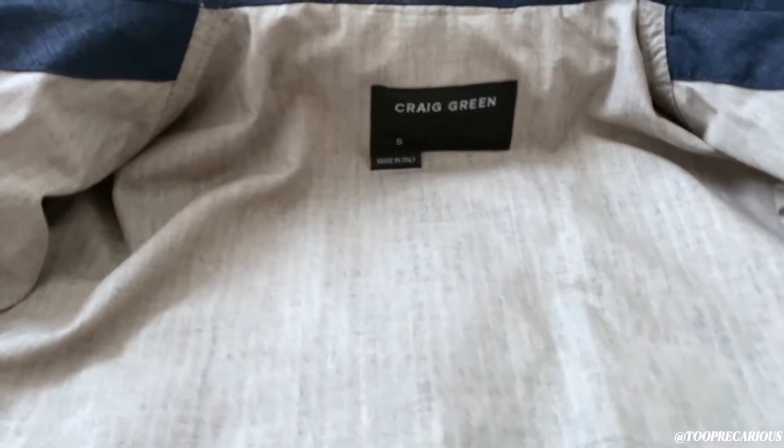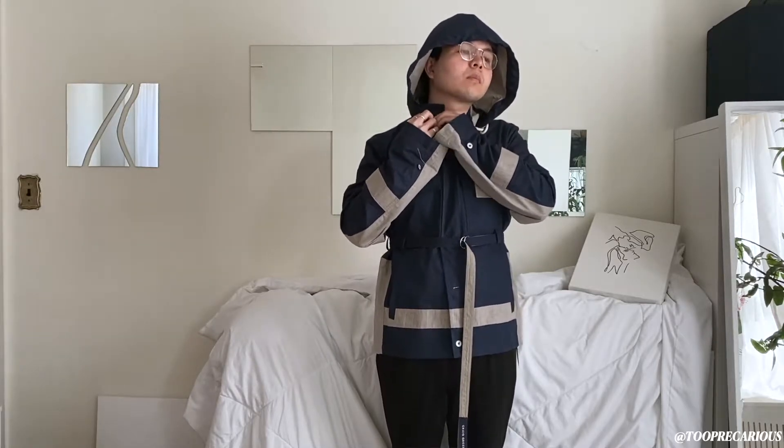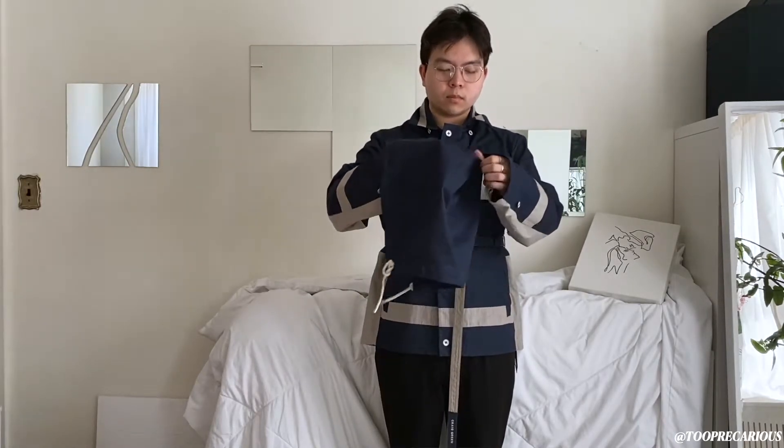Personal opinion: it's a great jacket with a ton of pockets. The cotton doesn't feel cheap. The hood makes the jacket look a bit cheap in my opinion, but it is detachable so you can just remove it.